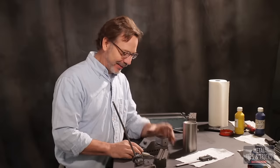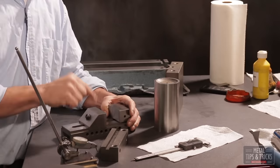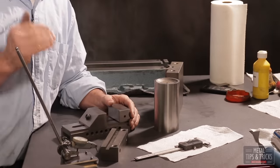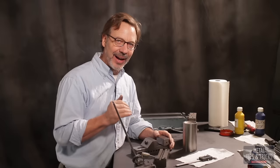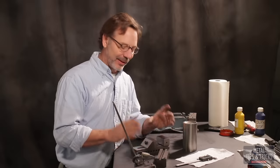Now, you guys are going to laugh at me — this is actually a Chinese-made vice I'm using to do the work. I've tested it and it's accurate within about two-tenths of a thousandth of an inch. This thing rocks. For people who think I hate Chinese stuff — no, I hate bad quality. Unfortunately, there's a tie between Chinese stuff and quality being a question.